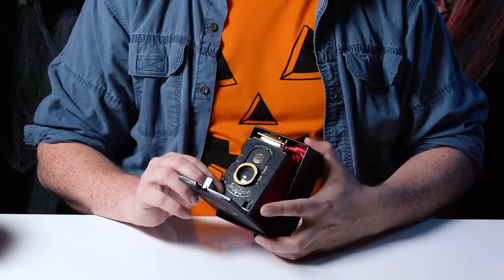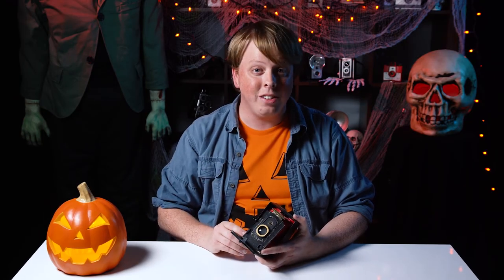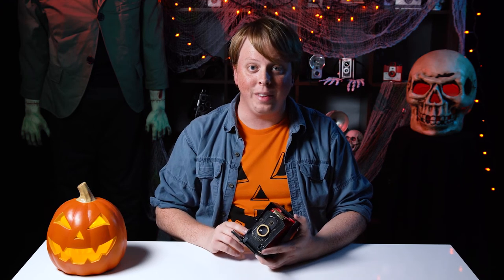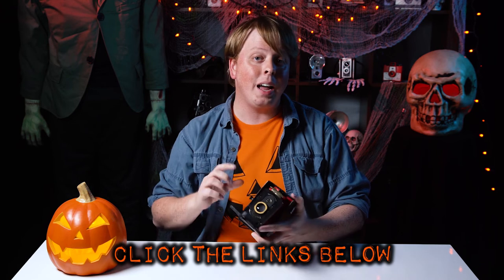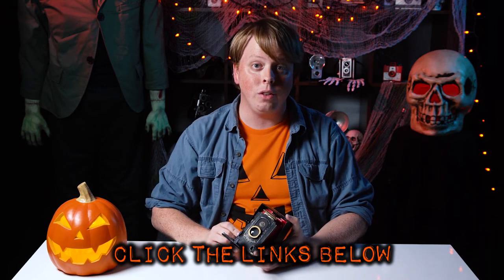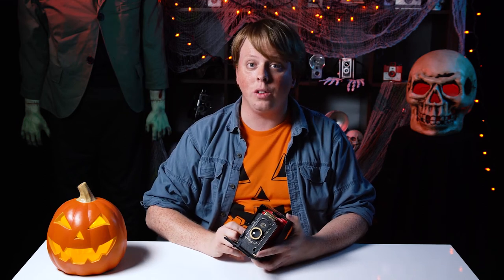That was a quick look at the Jolly Look cardboard Instax camera. In my next video, I'm actually going to dismantle this camera and turn it into an ultra wide angle Instax mini camera, so stay tuned for that. Click the links in the description below to learn more about the Sky Filler LED lights or the Jolly Look. Click here to subscribe to our YouTube channel, and click here to see the video where I destroy this little guy and turn him into a Frankenstein monster pinhole camera. I'm Sean with Fotodiox.com, and happy Halloween.